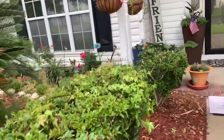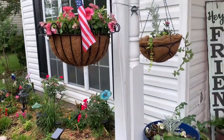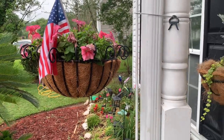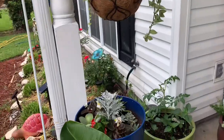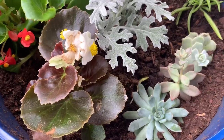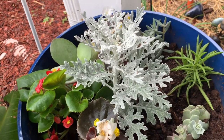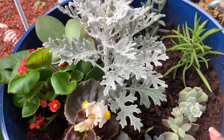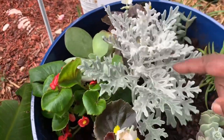Over here up at the front of the house I have impatiens — I got some flowers right there and a hanging basket as well. These are impatiens right here. I also have these plants right here — I don't know the name of them, but I saw them, I liked them, and I think they're gonna hold out in the heat here in South Carolina. So I planted some of that in there with some silver dust.